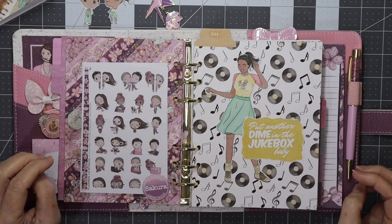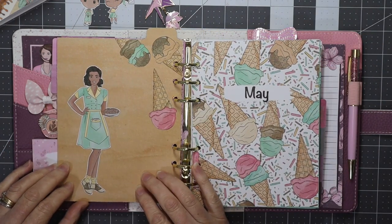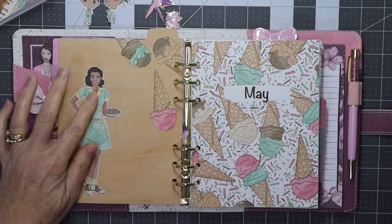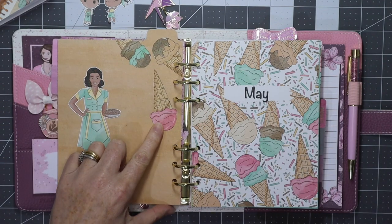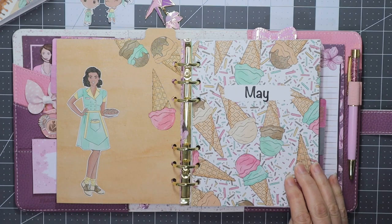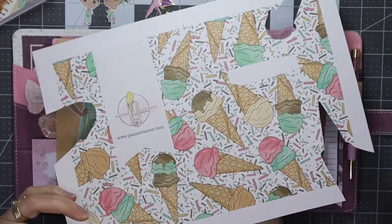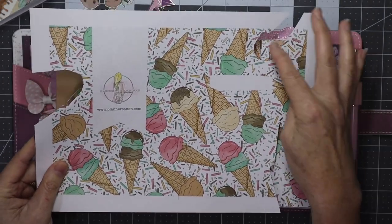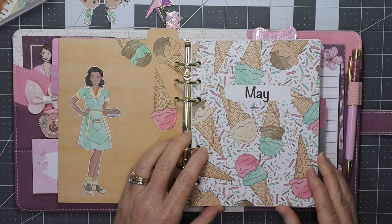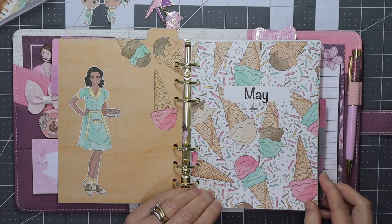Now I'll walk you through the Luxe Monthly insert for Milk Bar. There's the May divider, and on the reverse I just added a few pictures — I cut another person out of the Beautiful You printout with my scissors and glued her there, then added some ice creams to match the ice creams on the front cover of the Luxe printout. I accidentally printed one page upside down, so I cut some ice creams from that and popped them on there. The 'May' lettering is vinyl cut on my Cricut machine.